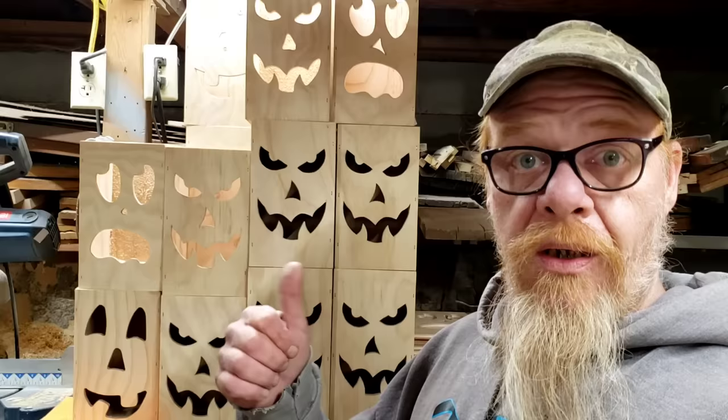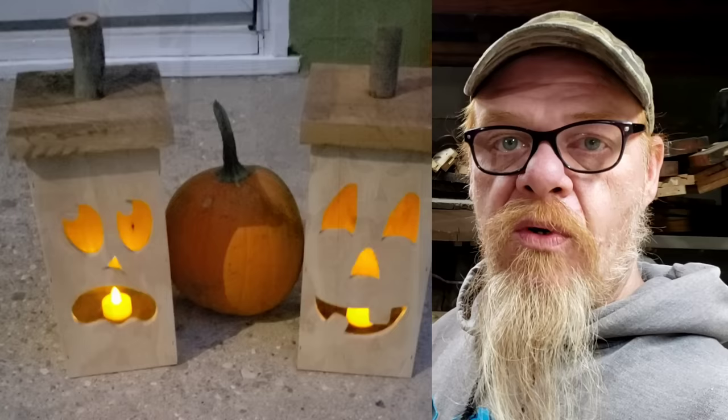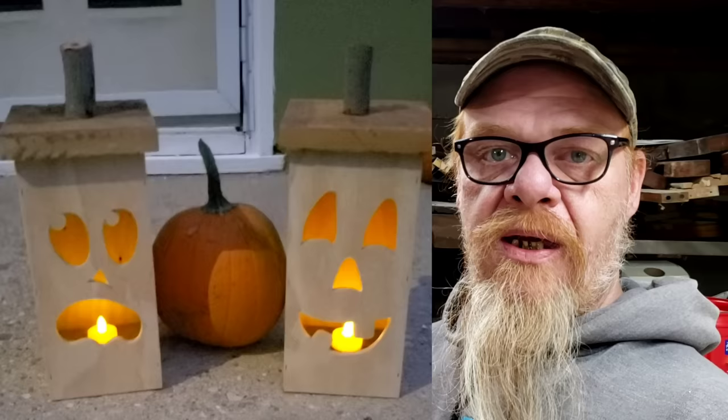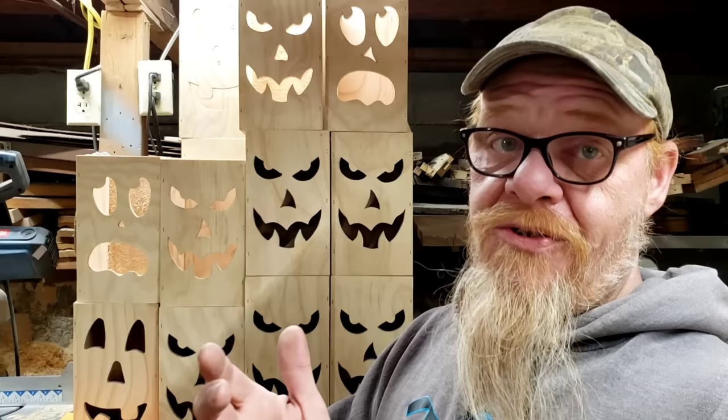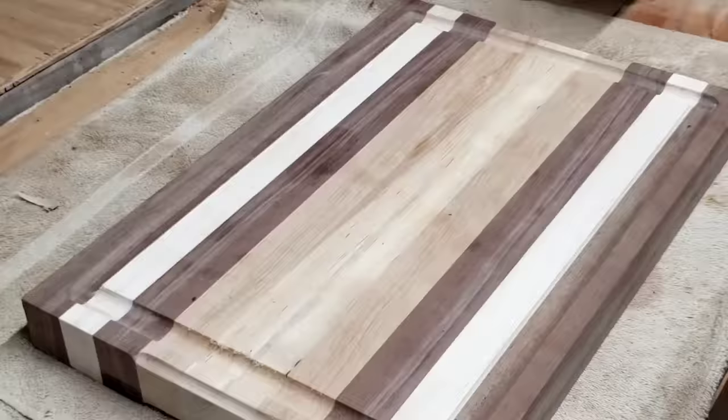Hi guys, welcome to Making Sawdust. I'm Kevin and thank you for joining me. It is jack-o-lantern season, and I know many of you are out there cutting them out, selling them, maybe trying to jumpstart your small woodworking business, purchase a new tool — and we want to do these as fast as we possibly can. I'm going to show you the fastest way to cut out these faces. It's not a jigsaw, it's not a scroll saw, and it's not a CNC — so stick around.